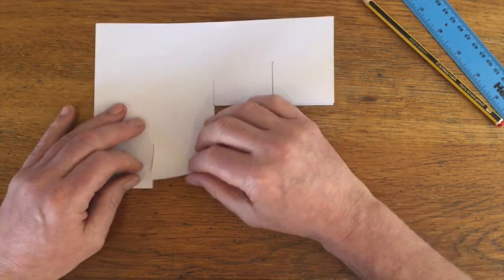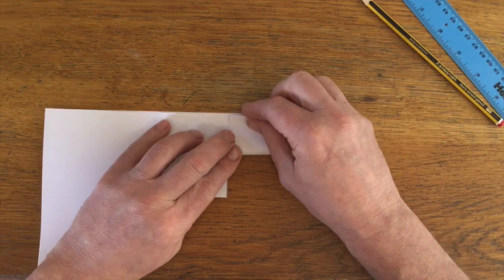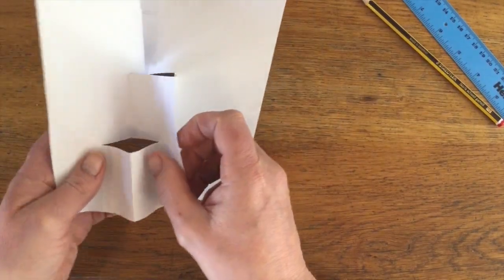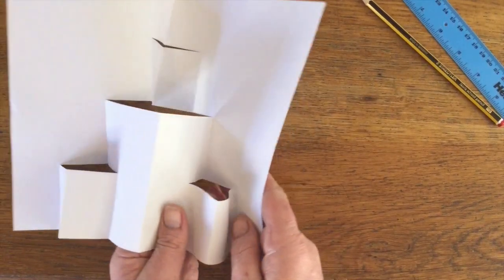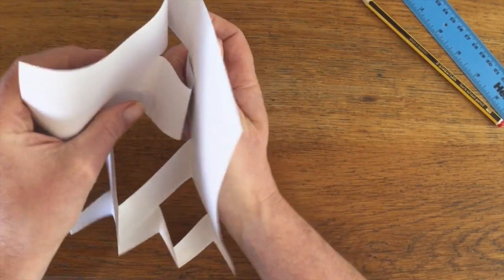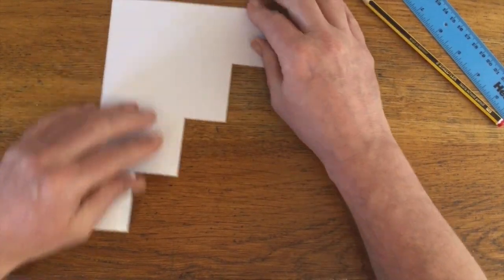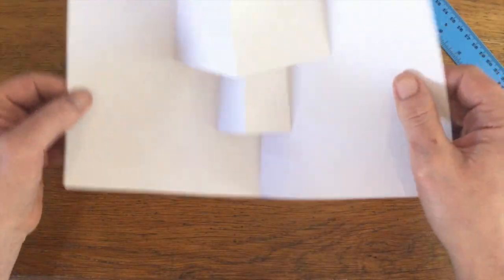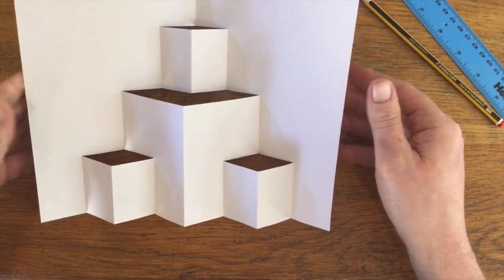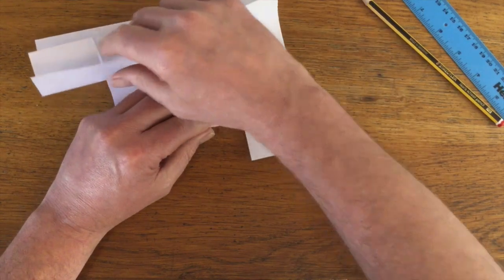Now we're going to fold these in — again we fold up so it touches the line there, half way along. We're going to fold a double up on this one, then open it up again, and reverse fold these two. Put it down, and we've created four steps. We're working toward the folded end, not the open ends.